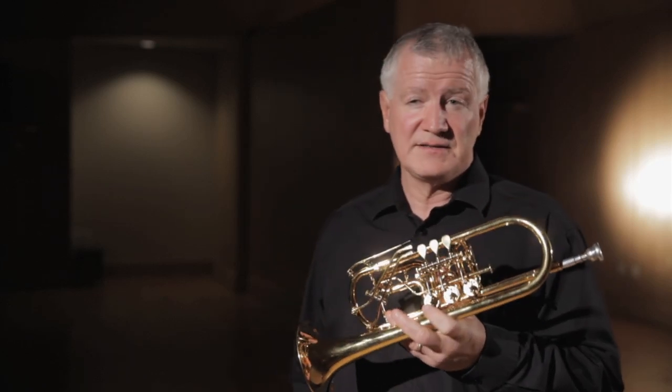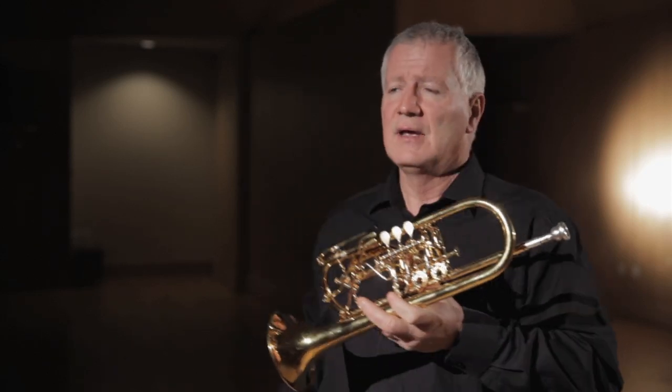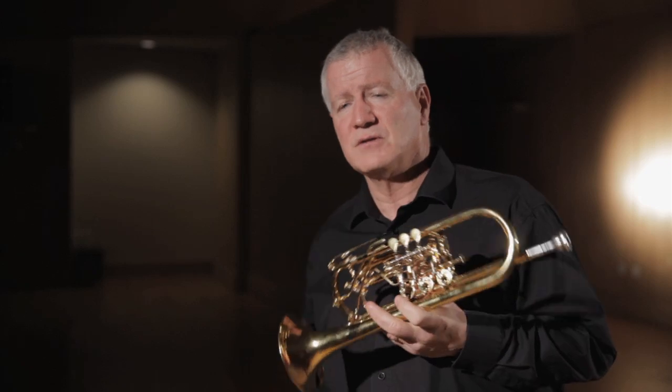Most of us, at least in the United States, grew up without a functional knowledge of what the Rotary Trumpet is, what the differences are besides the valves, and how to play them. So that's what this video will help you do — get started on the Rotary Trumpet.